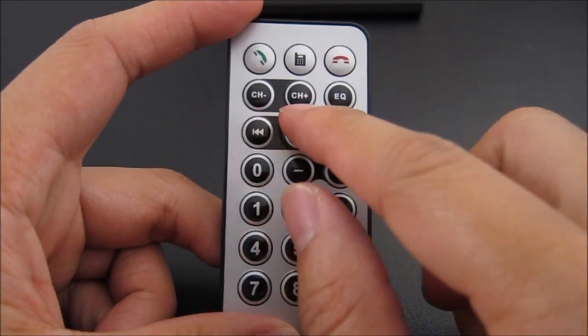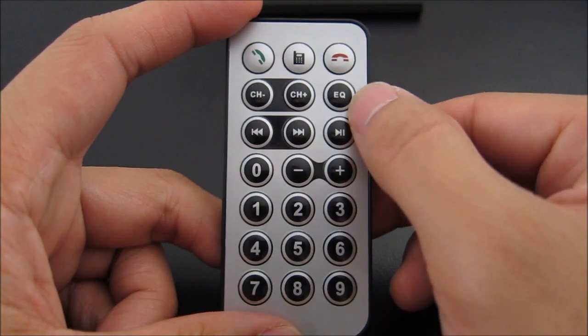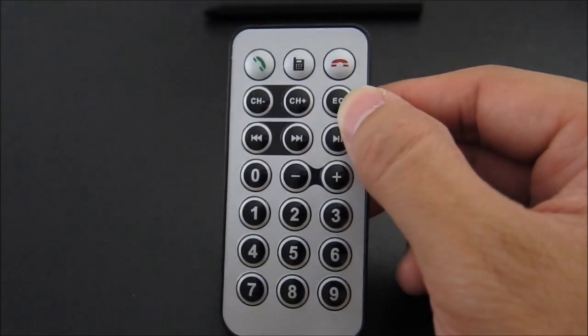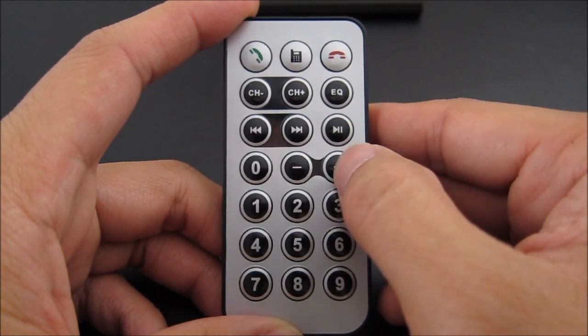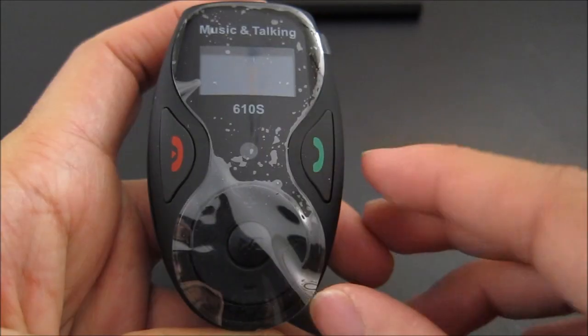You have a phone button, a call button, and a hang-up button. There is a channel button for changing the different frequency which the device will transmit to in FM. You have an equalizer — I read in the menu but it didn't really tell you what type of equalizer it has, but it will switch between various different ones. And you have your typical playback buttons, volume up and volume down.